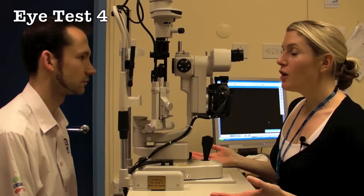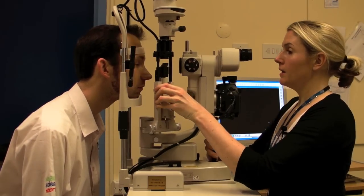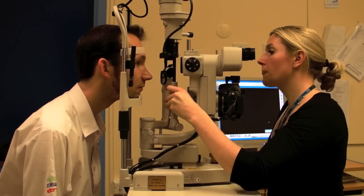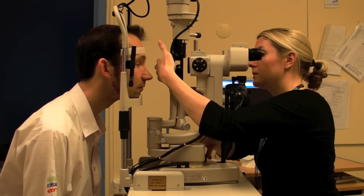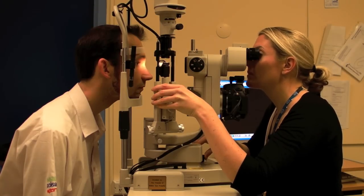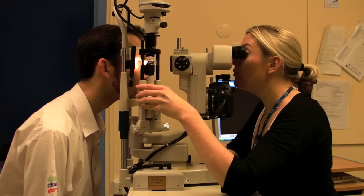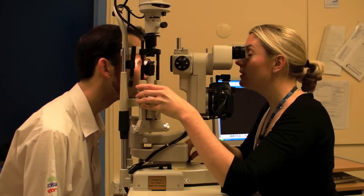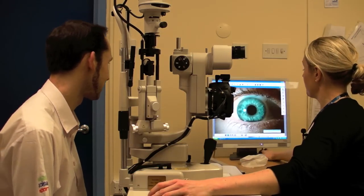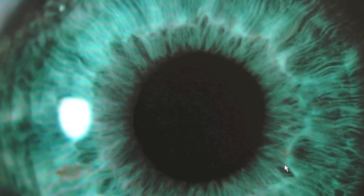We're just going to take a photograph of the front of Tom's eye, which is useful for a lot of reasons — just of his iris. Tom, open up your eye really big and wide. So that's the photograph I've just taken of Tom's eye, and just to see all the different strands that the iris is made up of.